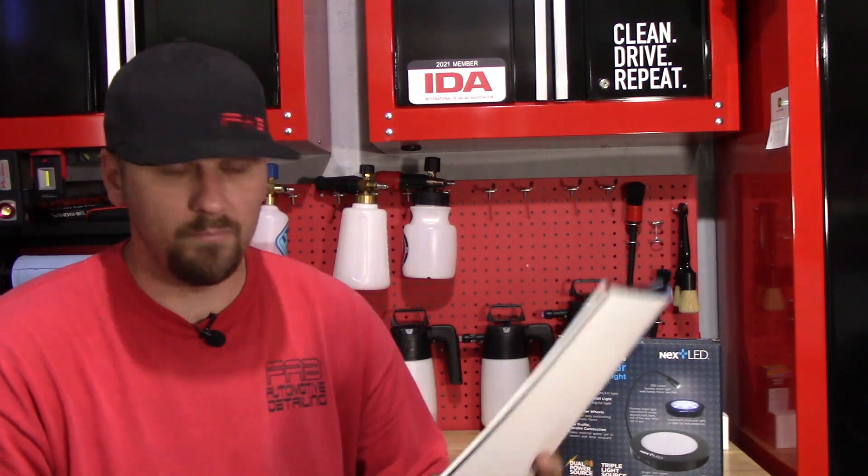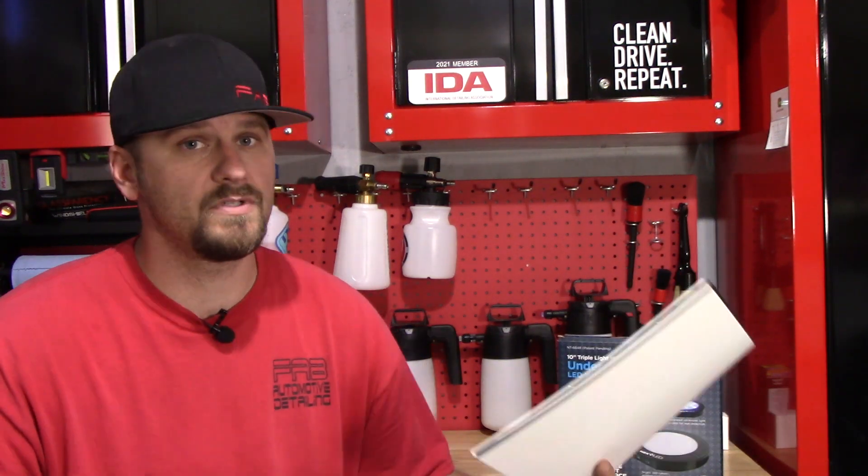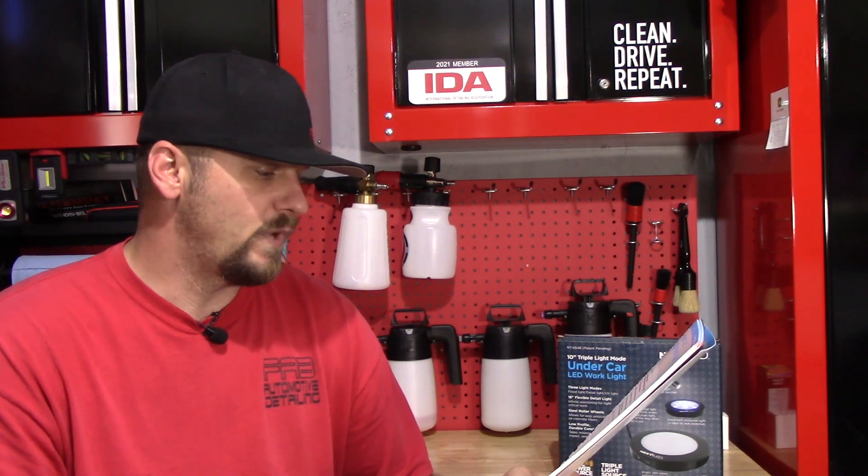It uses a 5-volt, 2-amp micro USB charger. It can be used plugged in or unplugged, which is cool in case you forget to charge it — you can still use it. It weighs two pounds, is IP43 rated, ETL listed, and has a one-year warranty.